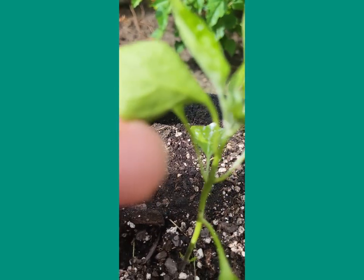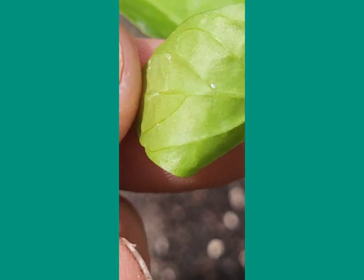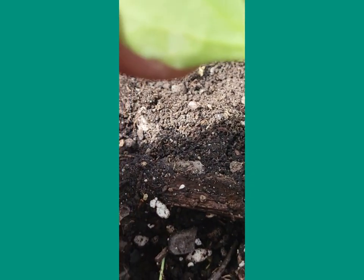Let's check it out, see if it's got any friends. I can't tell if that's a bug or not — I don't think that one is. This one looks pretty good.